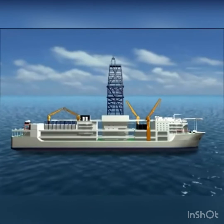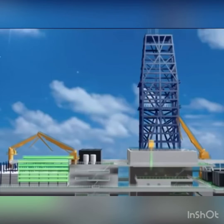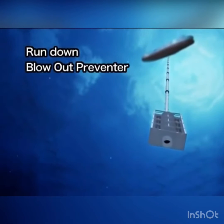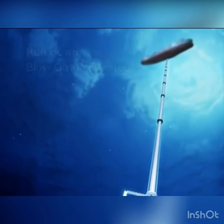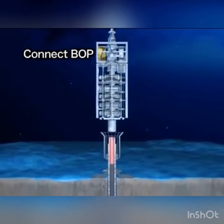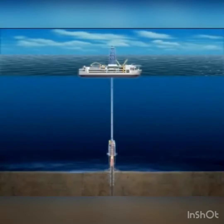The Chikyu is equipped with the riser system in order to drill into the earth even deeper. As the riser pipes are added one after another, the blowout preventer is run down to the seafloor. The blowout preventer is connected to a wellhead located on top of the casing pipe. The vessel is now connected to the seafloor via the riser pipe.